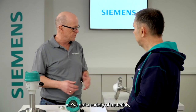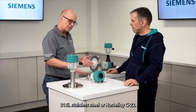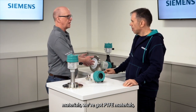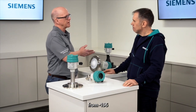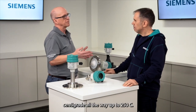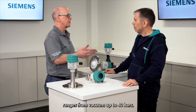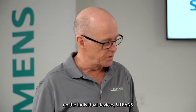Yeah, that's right Mark. In terms of environmental coverage, we've got a variety of materials: 316L stainless steel or Hastelloy C22, PEEK materials, PTFE materials. We've got temperature ranges from minus 196°C all the way up to 250°C, and pressure ranges from vacuum up to 40 bar.